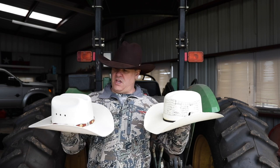Let's take a look at a couple straw hats and determine what considerations you should take when picking one out. The great thing about a straw hat is you don't have to spend three to six hundred dollars on a nice felt hat. I personally don't think there's that much difference between a $35 straw hat and a $150 straw hat.